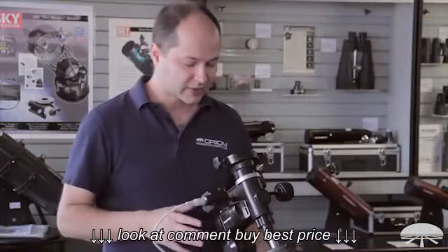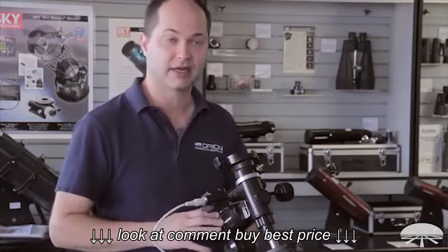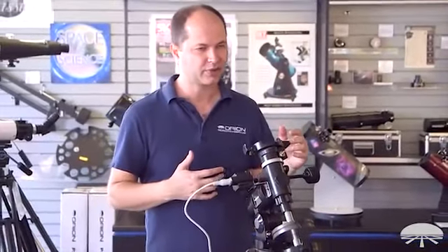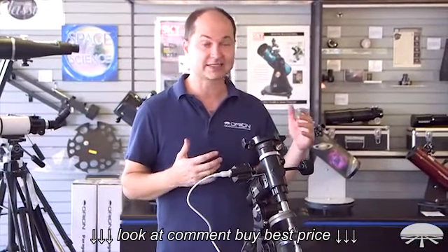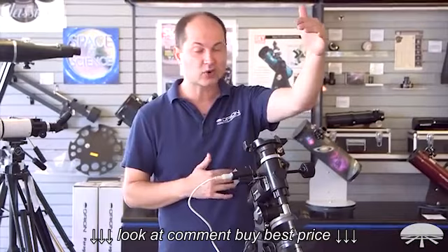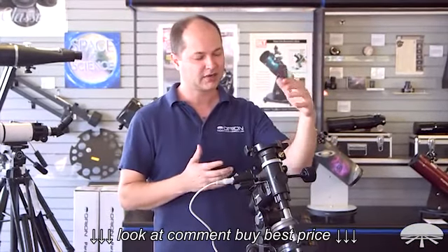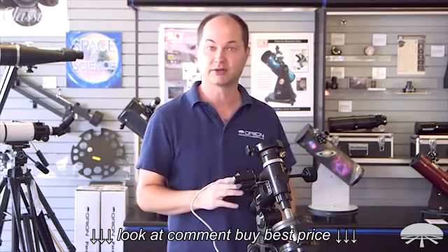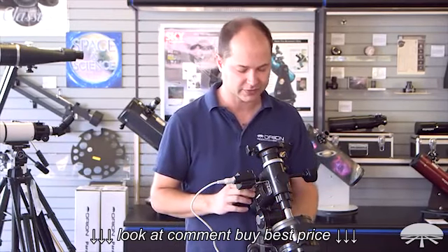First of all, the mount — this is the AstroView mount. It's designed to hold up to 12 pounds depending on the size. So we could put something like a 6-inch short focal length reflector on this, a 5-inch Mak would work fine, or a refractor maybe up to about 120 millimeters would work perfectly well on this.